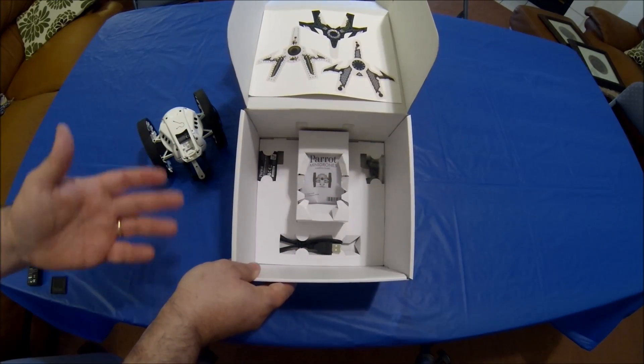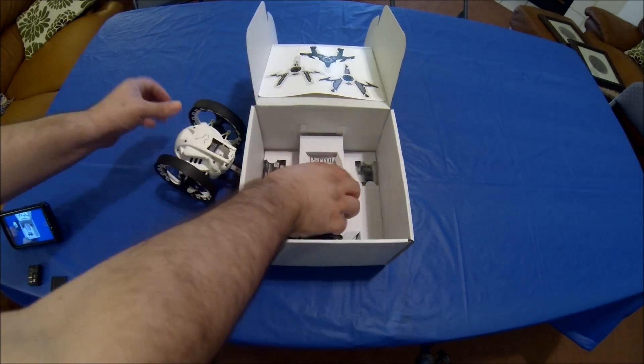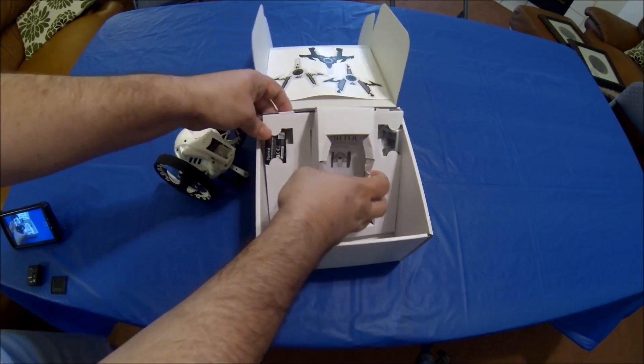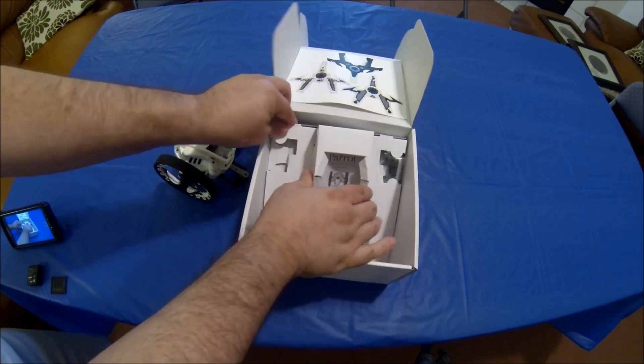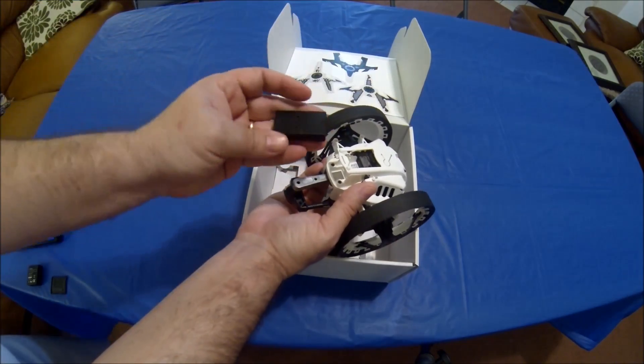The instructions are pretty simple — basically you just install the battery. Let me show you how that's done. It's pretty simple: all you do is slide the battery in.